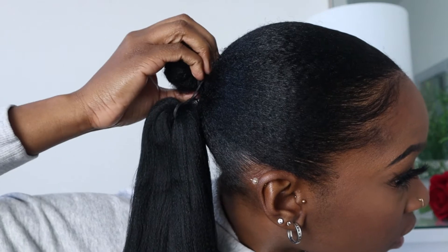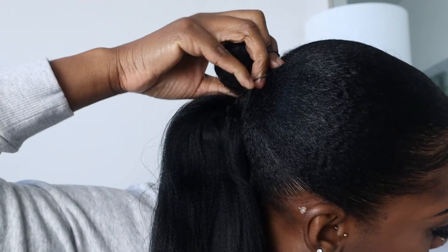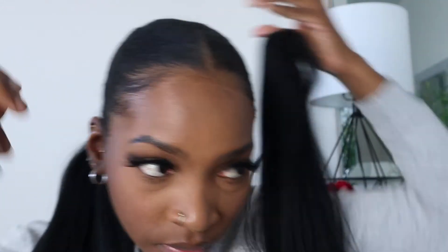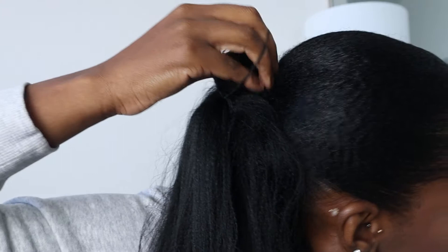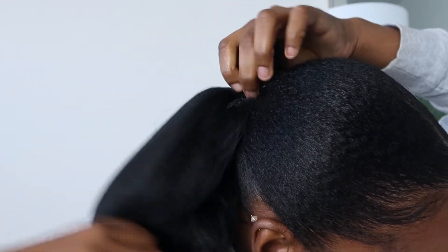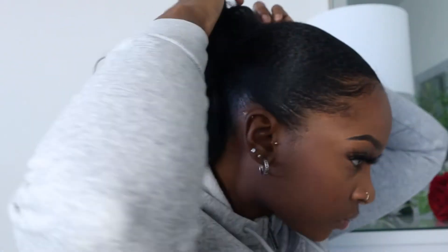I just put it in a bottle, so I'm just gonna rub it on the hair to give it a little shine. My hair is already in a ponytail, so it's very fast and very easy to do. That's exactly how the hair came in the pack, with the elastic band around each bundle.